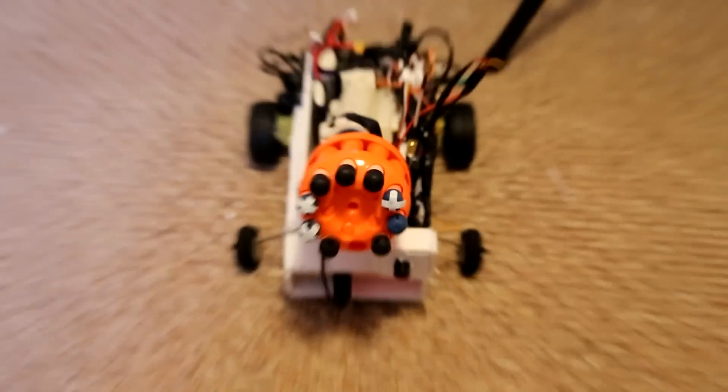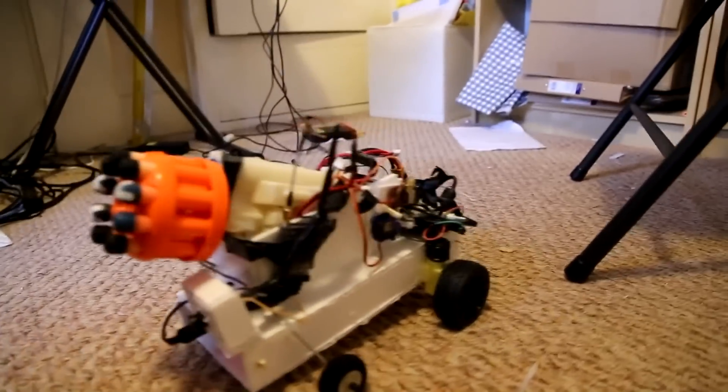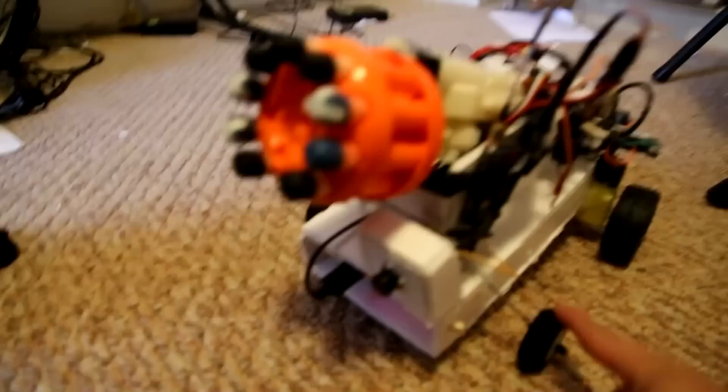This is Fred the Robot version 2.0. He's now made of foam, which is much lighter, and it's only got two motors. The front wheels aren't motors — they're actually wheels off an aeroplane.